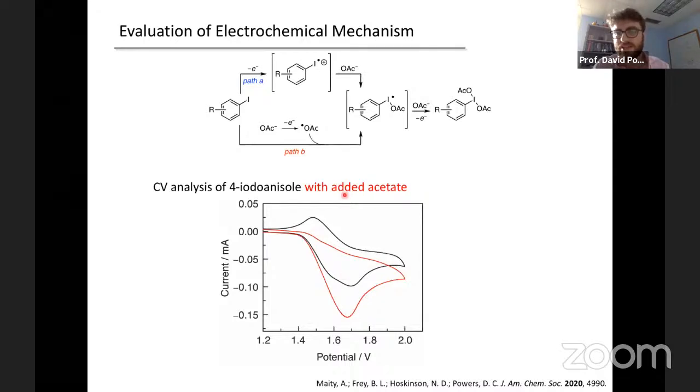Thank you very much for your presentation, Professor Powers — wonderful and lots to think about. Have you made any attempts to generate the I(V) reagents electrochemically? Yes, we've made a lot of efforts in that direction, motivated by this concept of disproportionation. There is some prior work in that area — I just can't remember the journal.